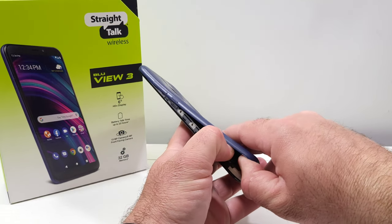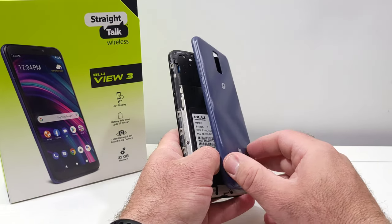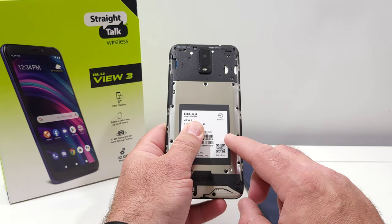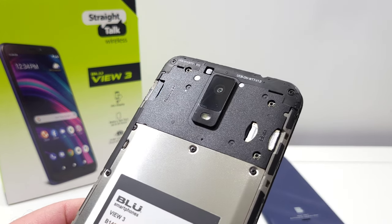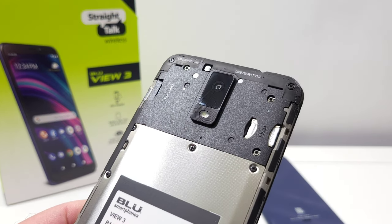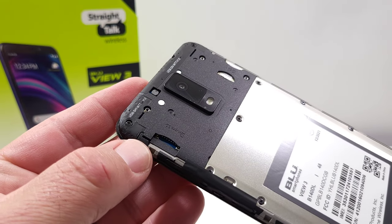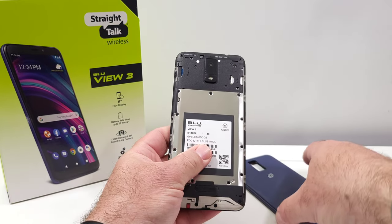Then just apply a little bit more force and you'll be able to get the rest of the back plate off, as you can see there. Also want to share with you — the BLU View 3 has a non-removable battery. Opening up the back plate, you'll see you've got access to your SIM card tray and you also got access to your micro SD card tray right there.